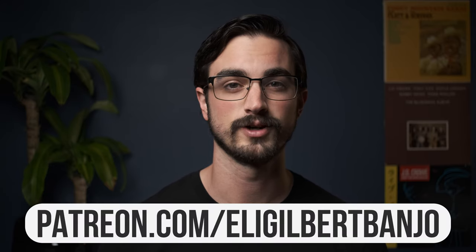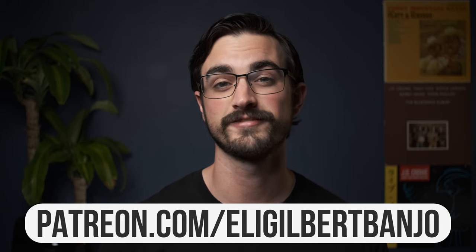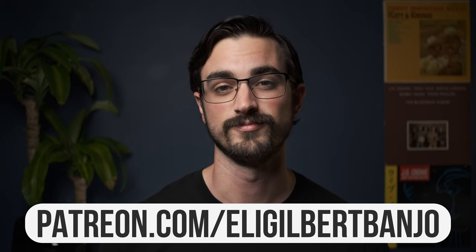By the way, if you're looking for the tablature for all of the examples in this lesson, you can find that at patreon.com/eligilbertbanjo. That's where I post all the tablature, bonus practice tips, live streams, all kinds of really cool stuff that you can't find here on YouTube. For instance, with this post you'll get a bonus practice tip about how to transition from down the neck back up to up the neck and vice versa. Also, do me a huge favor and subscribe to this channel and like this video — that's one of the things that makes these videos possible and I really appreciate it.